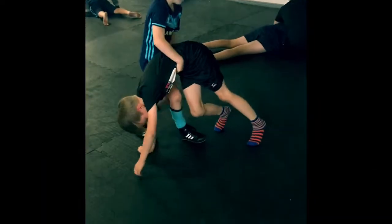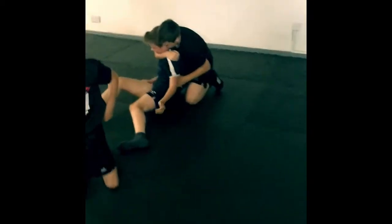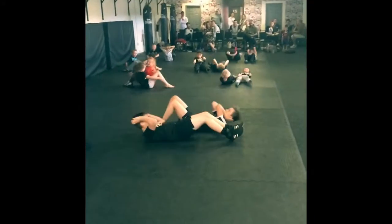Oh, well done Dan. Big lift, big lift. Good lad. We start doing sit-ups. When I say go, you've got to try and pin your opponent. Go!